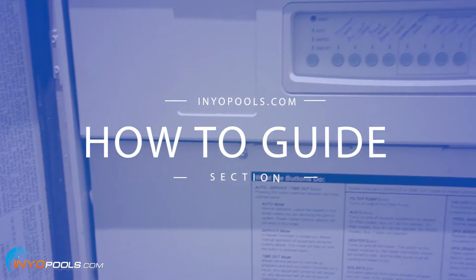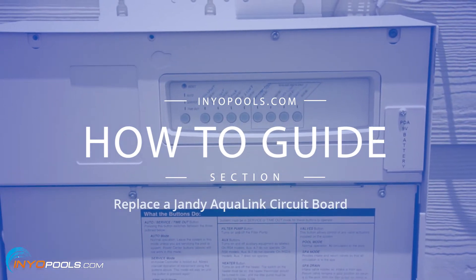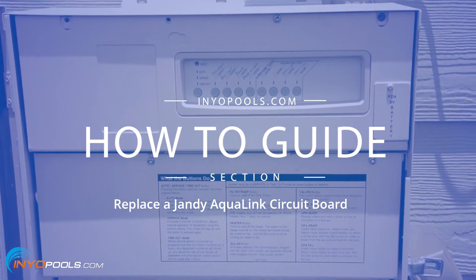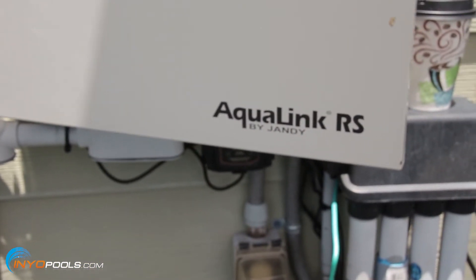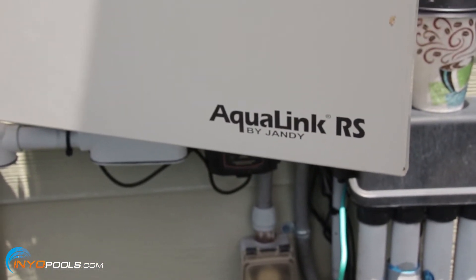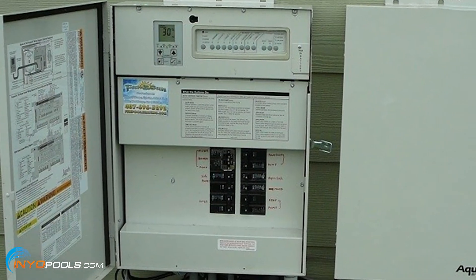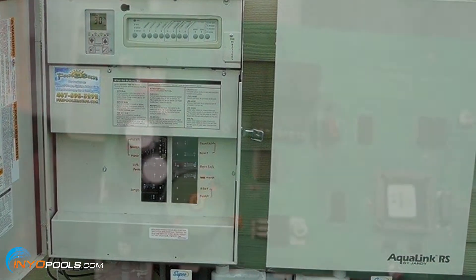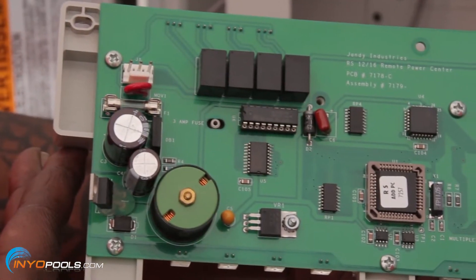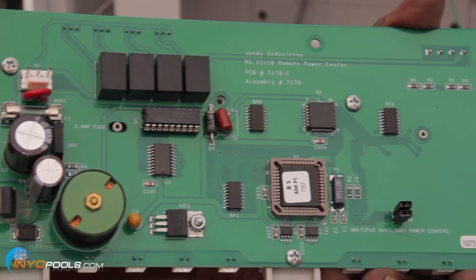Hello and welcome to InyoPool's how-to guide section. In this video we will walk you through the process of replacing the Jandy Aqualink RS Auxiliary Power Center circuit board. The Aqualink RS control system has multiple configurations. The system in this video has two interlinked control boxes to handle up to 16 functions. Each power center has its own unique printed circuit board or PCB. This guide shows you how to replace that PCB.